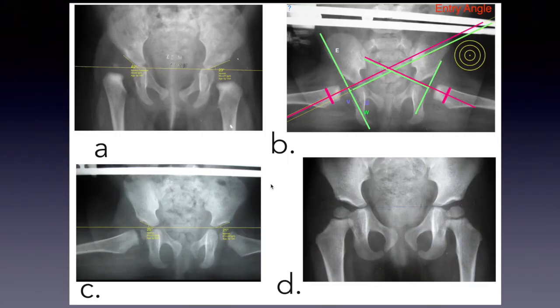An anteroposterior radiograph of the pelvis of a 6-month-old girl with unilateral Tönnis grade II hip dislocation. Initial X-rays measure an acetabular index of 40 degrees. Complete reduction was achieved after 2 months in phase A. Starting phase B with the abduction splint, the entry angle is zero on X-ray.